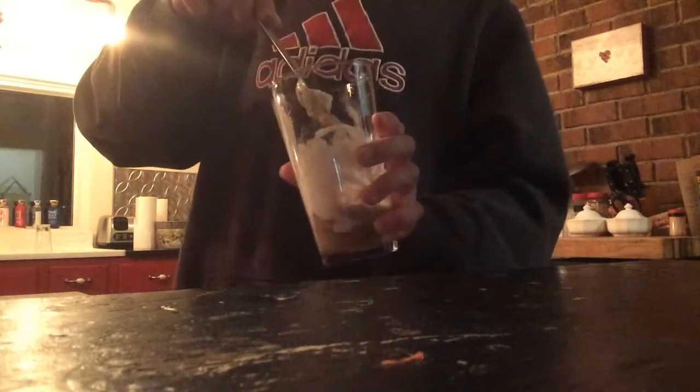Now you're going to stick it in the freezer for a while. Okay, so let me go stick it in the freezer.